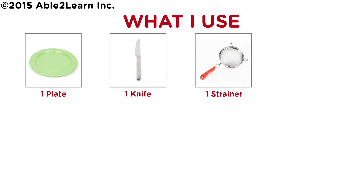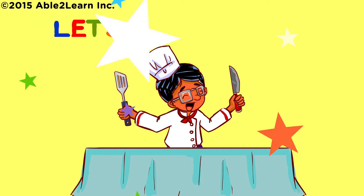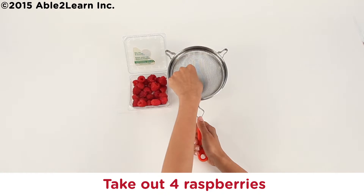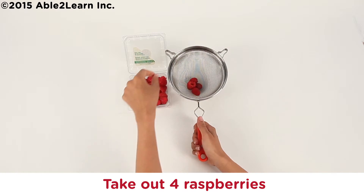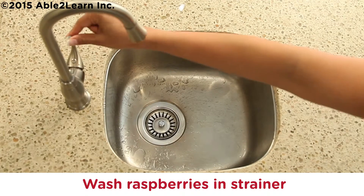What I use: one plate, one knife, one strainer. What I need: four raspberries, two graham crackers, cream cheese. Let's start cooking. Take out four raspberries and wash raspberries in strainer.